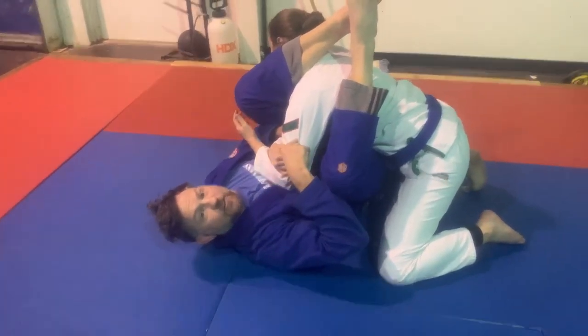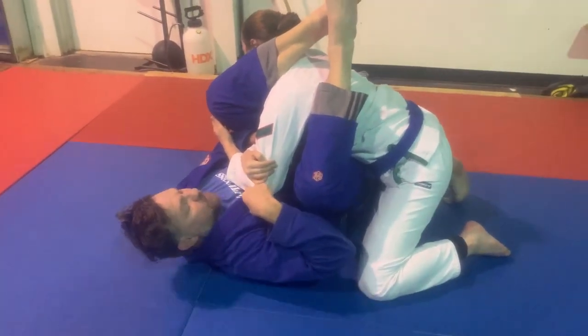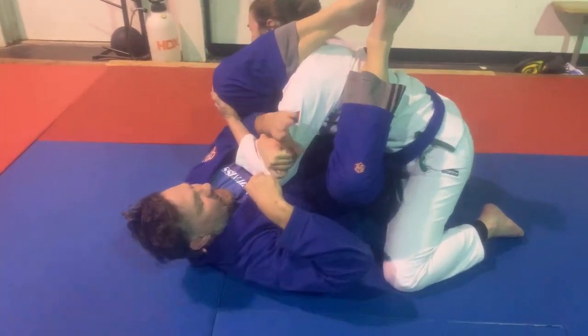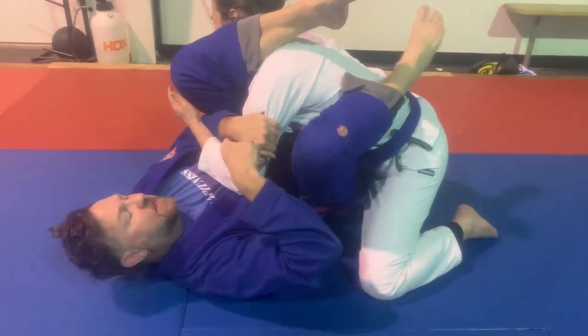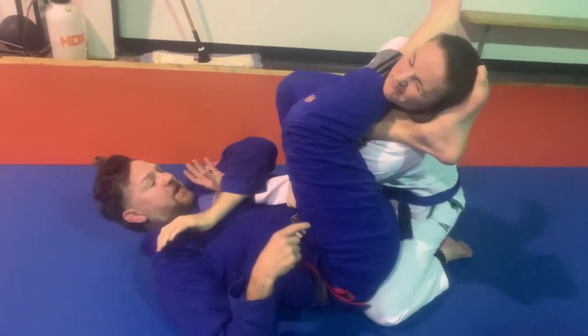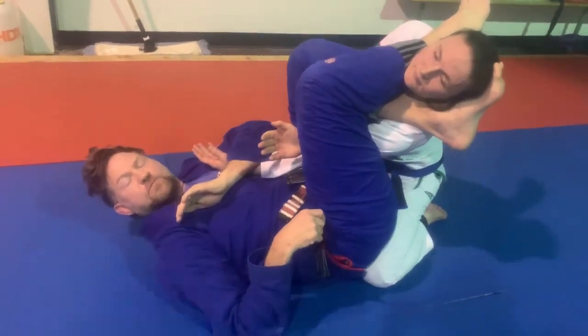All right, so we're going to show you how to counter the arm bar defense. I'm in the arm bar position trying to finish. She grabs her tricep. My inside hand is going to the back of her tricep and I'm going to open my knee. Once I open my knee, I bring the leg over and now I extend the other arm to get the tap.